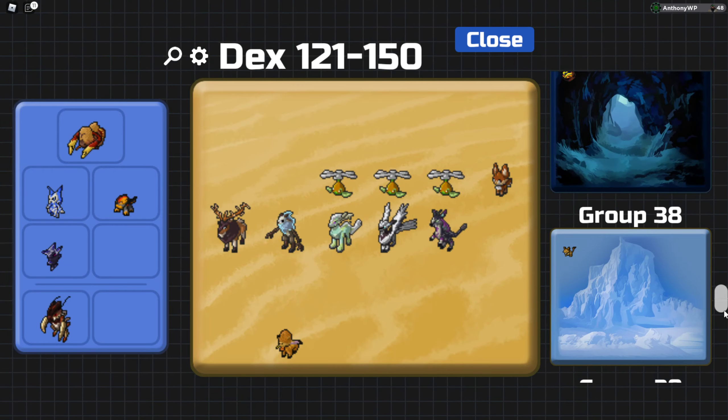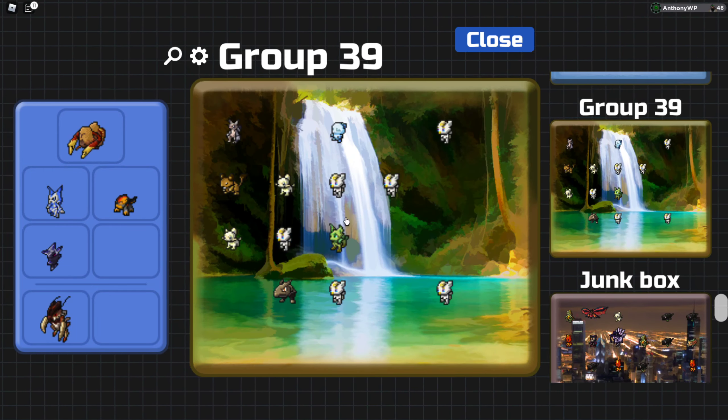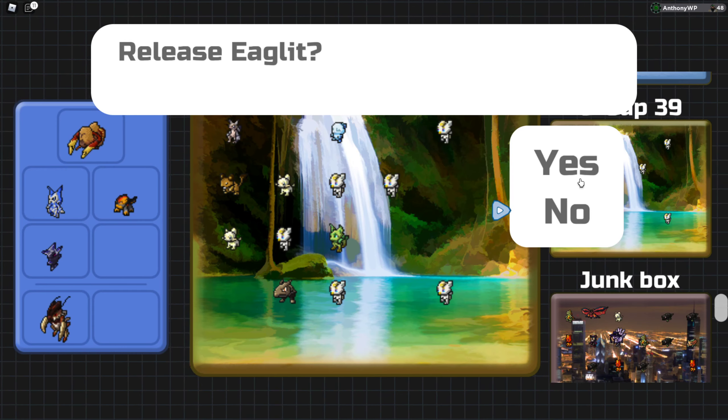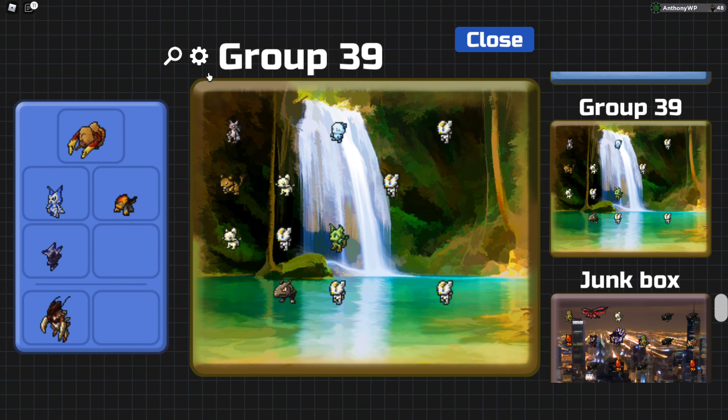I'm gonna find a box full of bulk. How about this one? This one has just a bunch of guys who are just really iffy — not worth anything to me. It'll be quite a hassle to release them all because I have to click here and then have to do that again for every single Lumion.